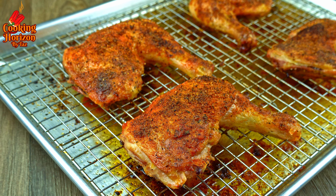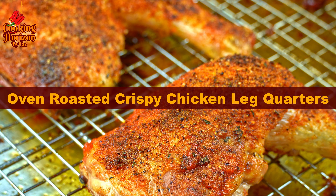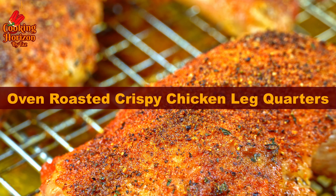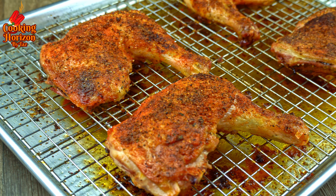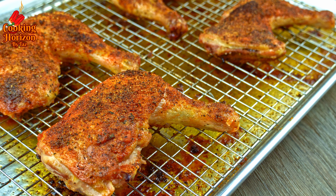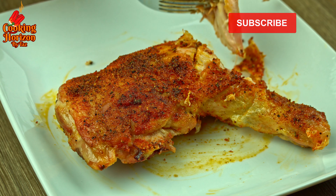Hello viewers, welcome to my channel Cooking Horizon by Tess. Today I'll show you how to make oven roasted crispy chicken leg quarters. The recipe is quite simple and straightforward, using very little oil. The chicken turns out extremely tender as well as rich in flavor, while the skin becomes crisp.